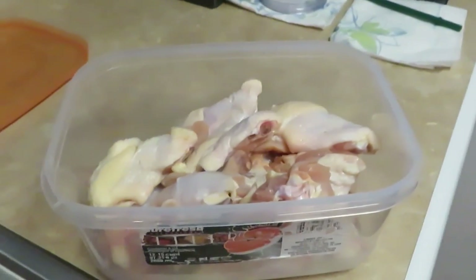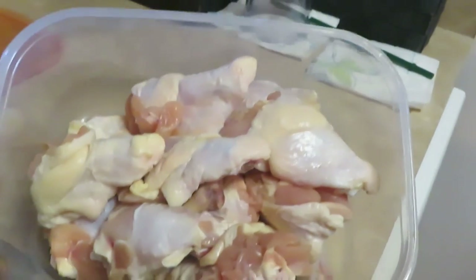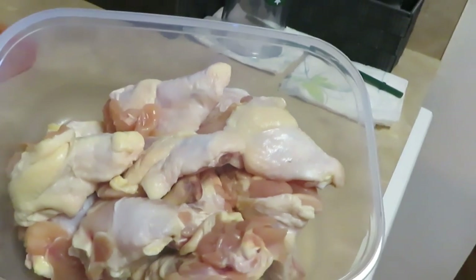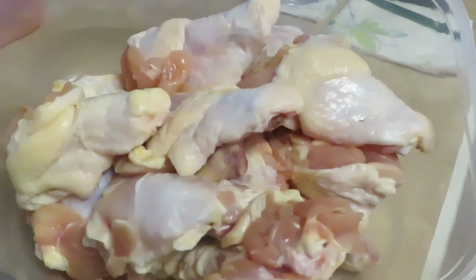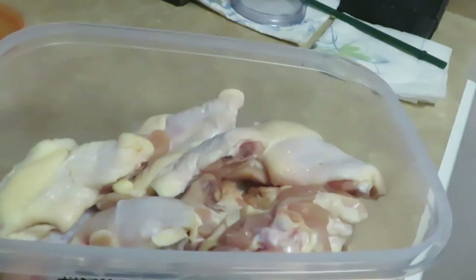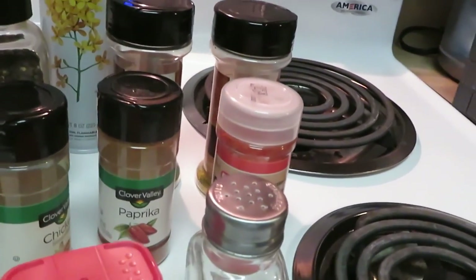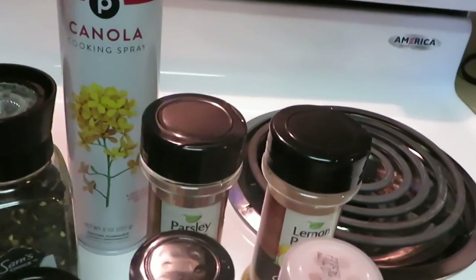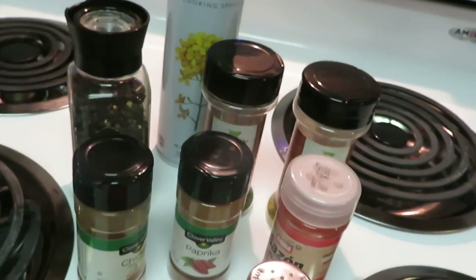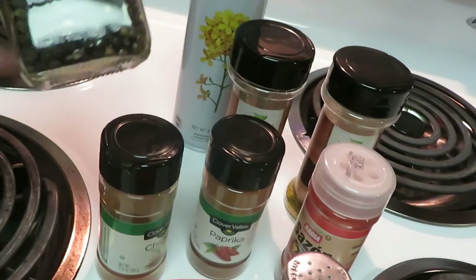Hey guys, it is Erika Misha, just coming to you prepping for dinner. I have some chicken wings here — I've cleaned them all up, so I am getting ready to season them. It's the drumsticks and flats. Let me go over to my seasonings to let you know what I'm using. I've got my Publix canola oil — my old faithful — I always spray my meat with a little oil so the seasons stick and it helps brown your meat.